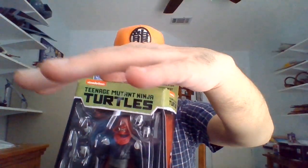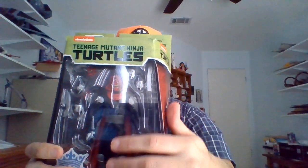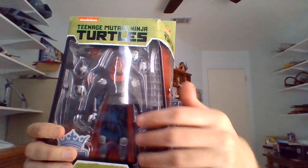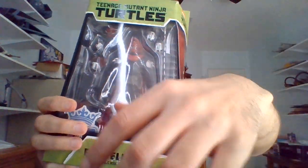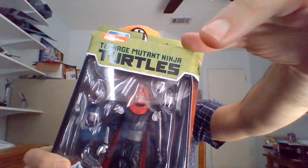I'm into Teenage Mutant Ninja Turtles, going to be unboxing another action figure from Loyal Subjects' BST AXN line. I've been looking forward to unboxing this guy for quite some time. This is a Foot Elite — or he's dubbed Elite Foot Clan Soldier online. I just think of him as Elite Guard, because these were the guys I was introduced to back when the 2003 show was airing. They were, of course, Shredder's Elite Guard.